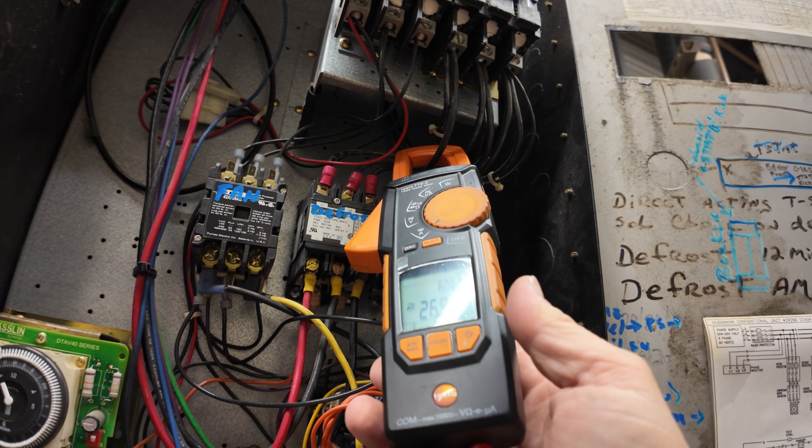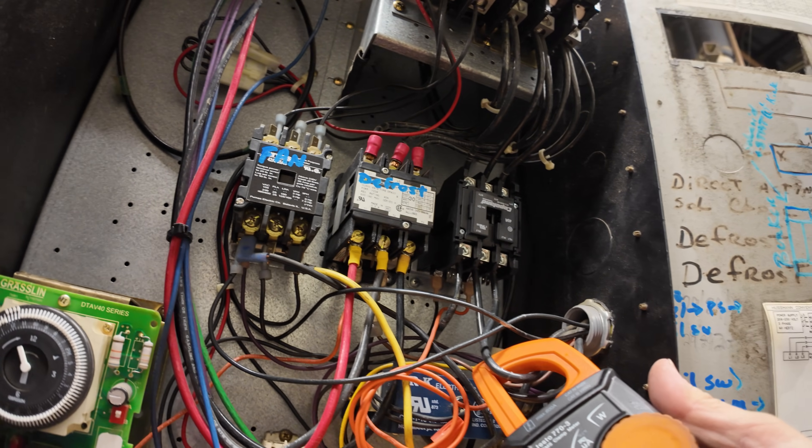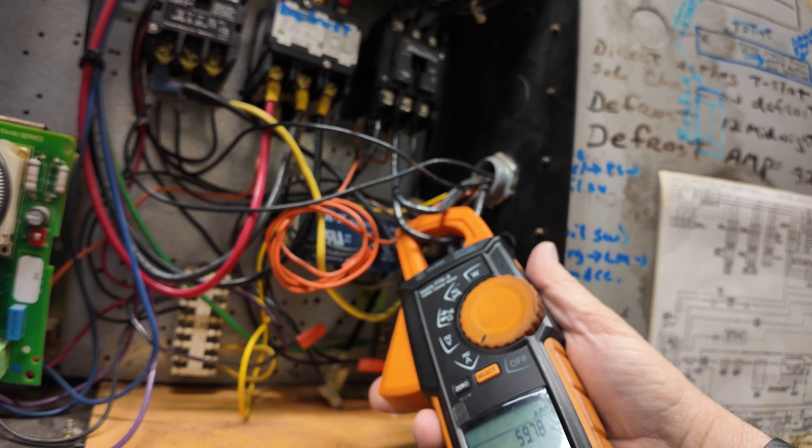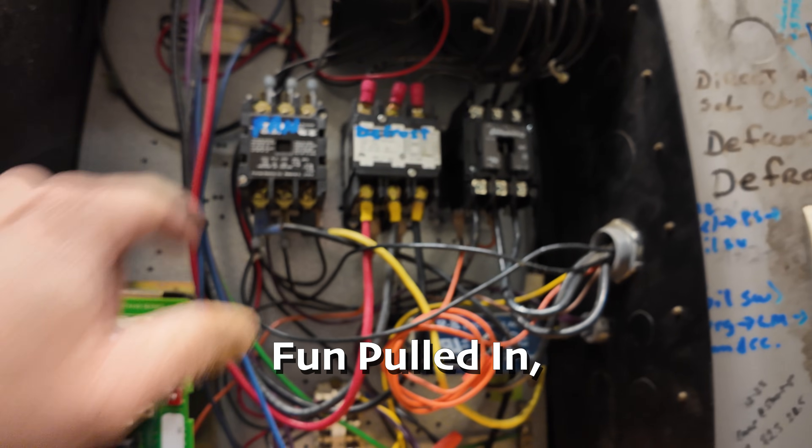There's 27 amps on the outside one, 26 amps on the middle one, 26 amps — contactor pulled in, it's working.